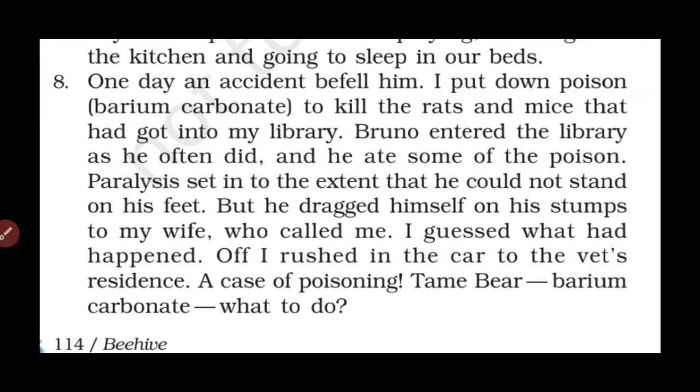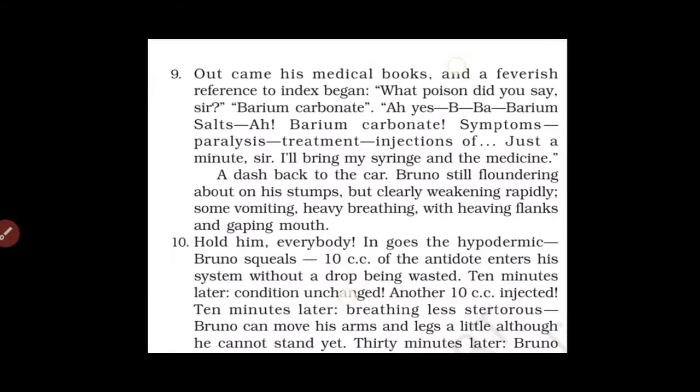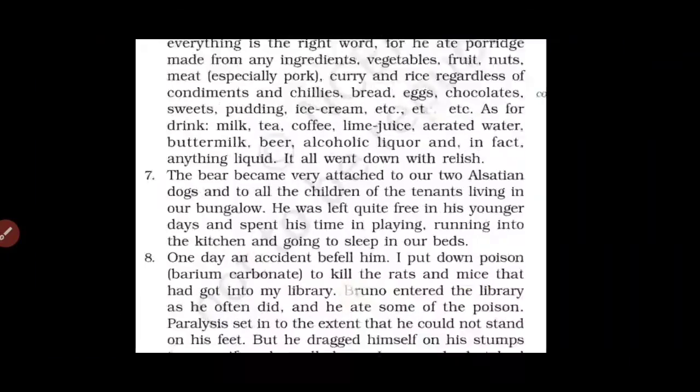Paragraph 8: One day an accident befell him. I had put down poison — barium carbonate — to kill the rats and mice that had got into my library. Bruno entered the library, as he often did, and ate some of the poison. Paralysis set in to the extent that he could not stand on his feet, but he dragged himself to my wife who called me. I guessed what had happened and rushed in the car to the vet's residence — a case of poisoning, tame bear, barium carbonate. What to do?